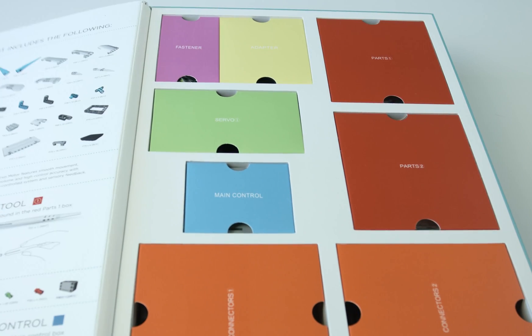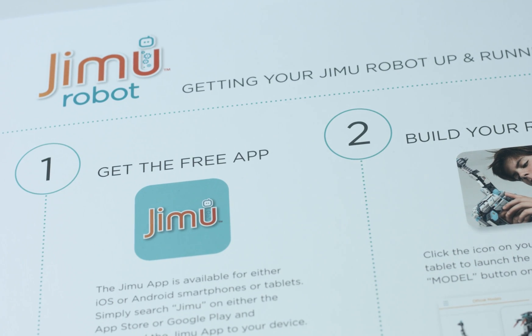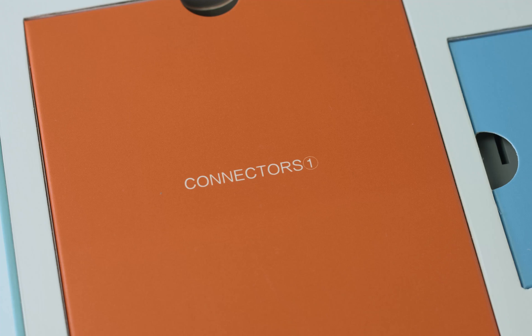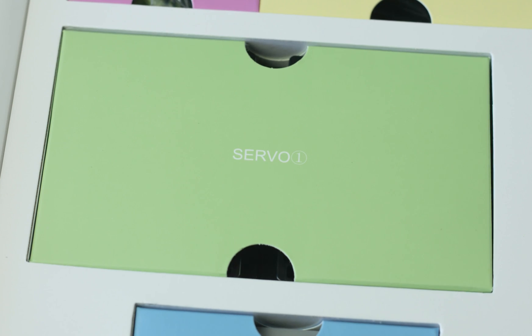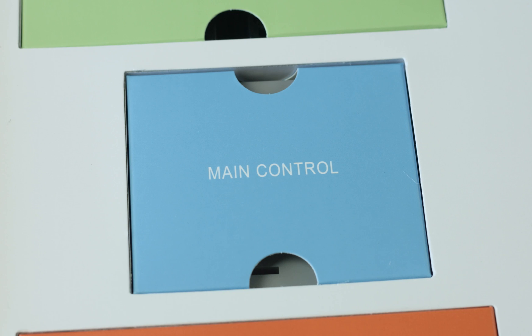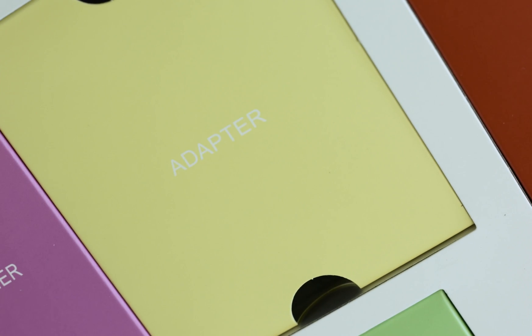Open up this strong reusable box to find everything you need to get started. Inside, you'll find an attached, easy-to-follow user guide, two boxes of parts, two boxes of connectors, 16 robotic servo motors, a box of fasteners and wires, a main control box, and a charging adapter.